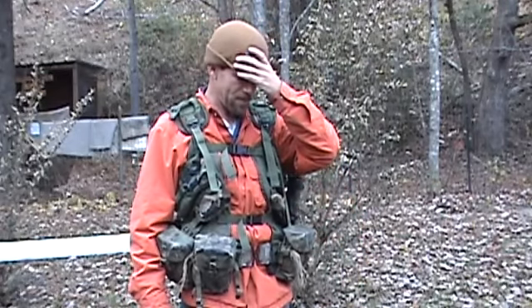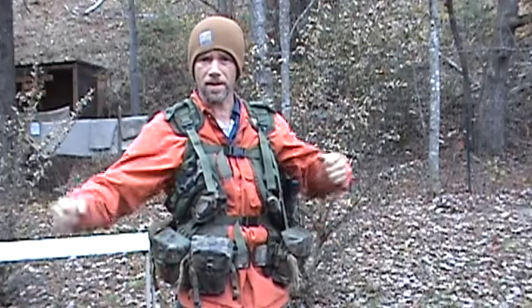Hello YouTube world. MacDaddy1911A1 here with the Shade Tree Survivalist. This is the morning after I received the package from our friend the King of Metropolis, and here's the gear so far.